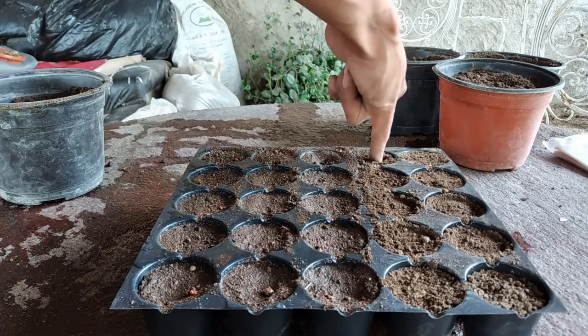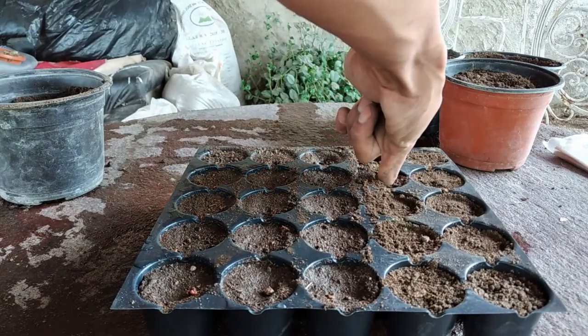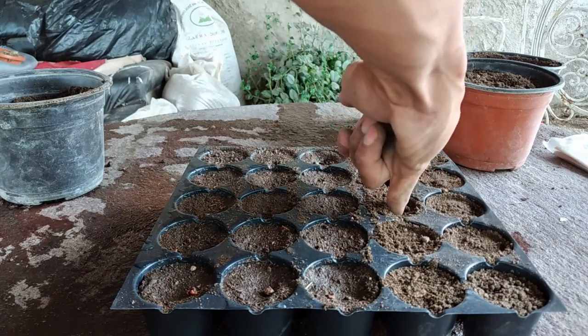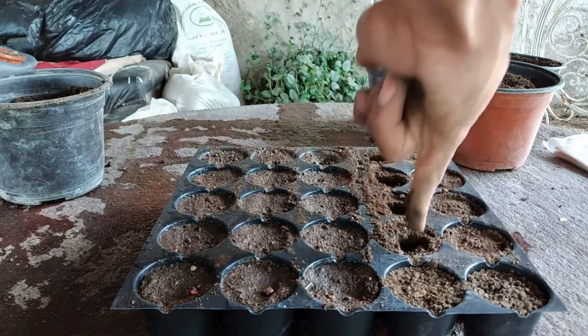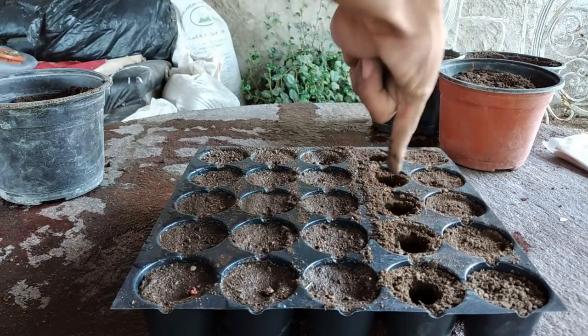In most cases it's recommended to sow the seed about three quarters to an inch deep, but I've had best results with half an inch deep. Simply use your pinky or your index finger to poke a hole in the dirt — you can even use your finger to measure.